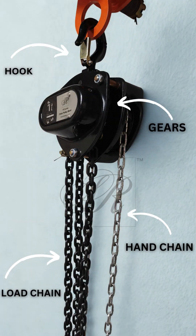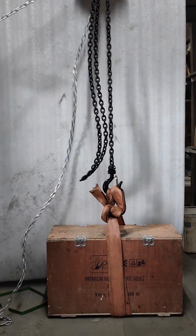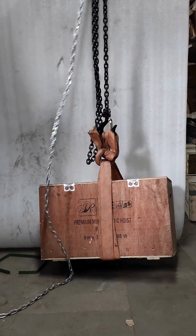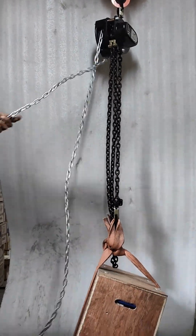Let us understand the mechanism to know how it works. The chain pulley consists of a hook, gears, one hand chain, and one load chain. It operates by manually pulling the hand chain, which in turn lifts the load chain and the weight or load attached to it. When you lift the load, the braking system automatically locks so the load doesn't drop, even if you stop pulling the chain.